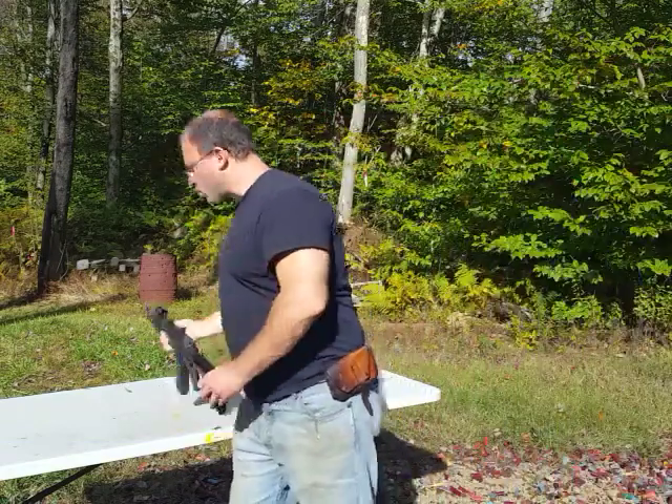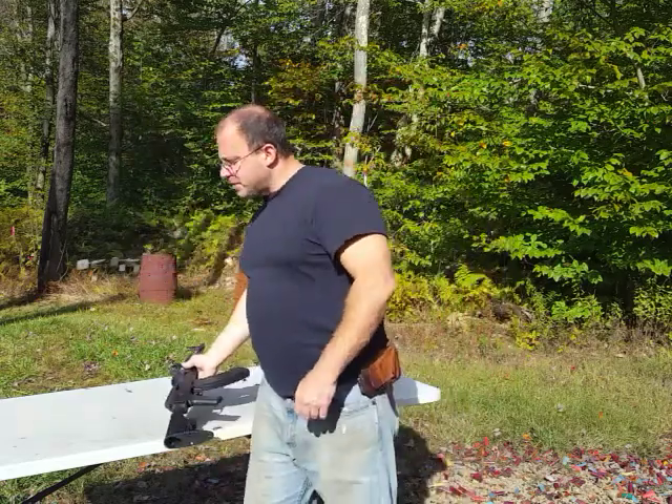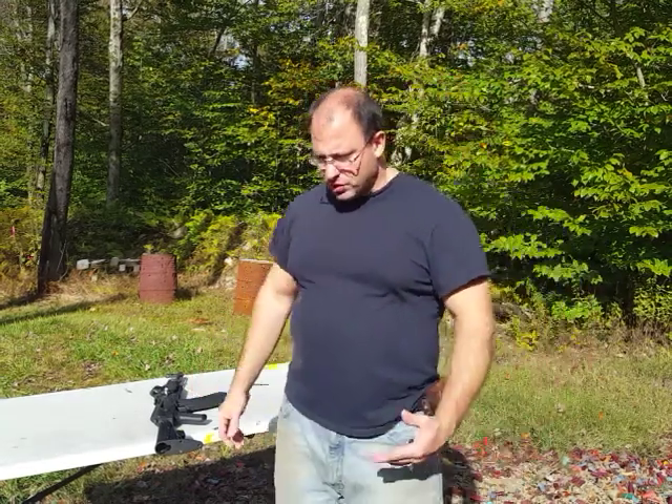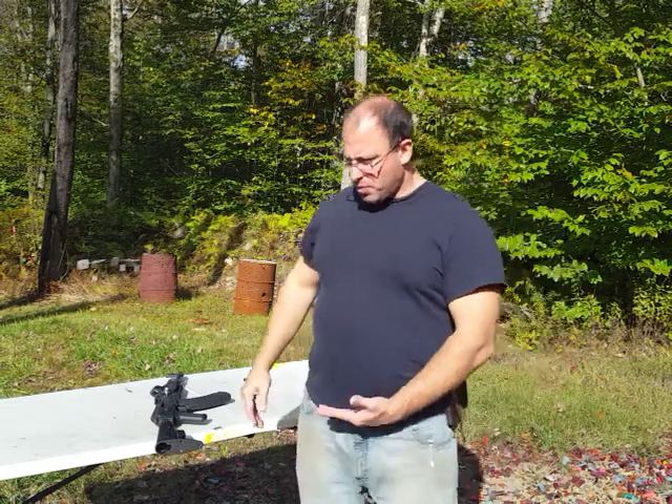Hello everyone, welcome back. I wanted to talk a little bit more about the AK-47 today, and specifically I wanted to talk about the belt buckle zero. The idea here is that at 100 yards, we're going to zero in — regardless of whether we're using red dot or iron sights — so that point of aim is at the belt buckle and point of impact is up here in the high chest.